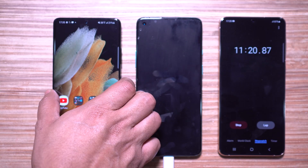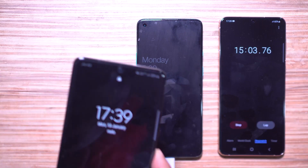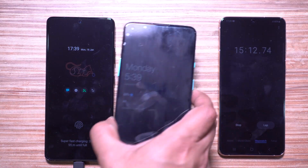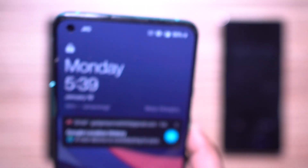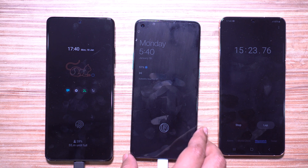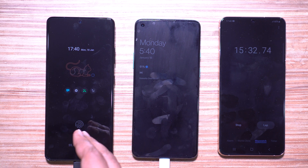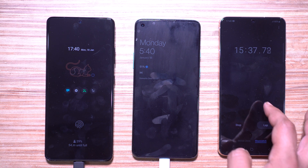After 15 minutes of charging, the Samsung flagship managed to go from 0 to 28 percent, whereas the OnePlus flagship is at 50 percent. So if you forget to charge overnight, in just 15 minutes you can get up to 50 percent battery, which is enough for at least half a day — or maybe a full day for a casual user.